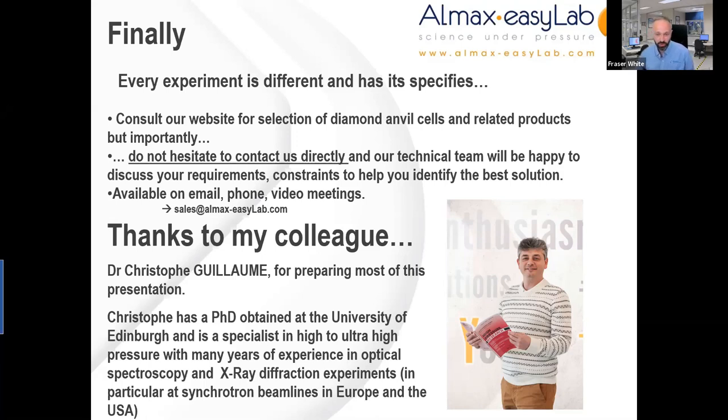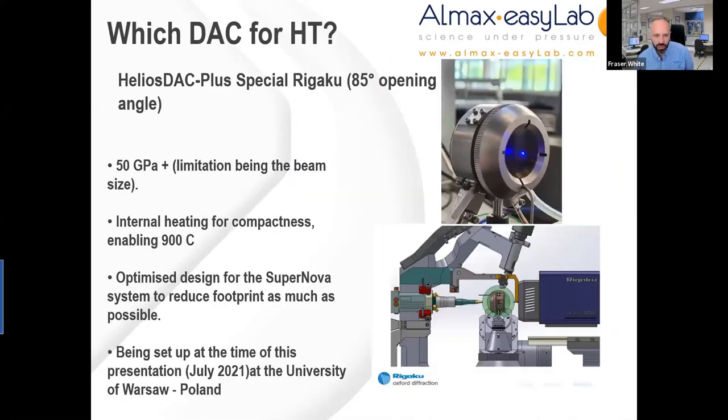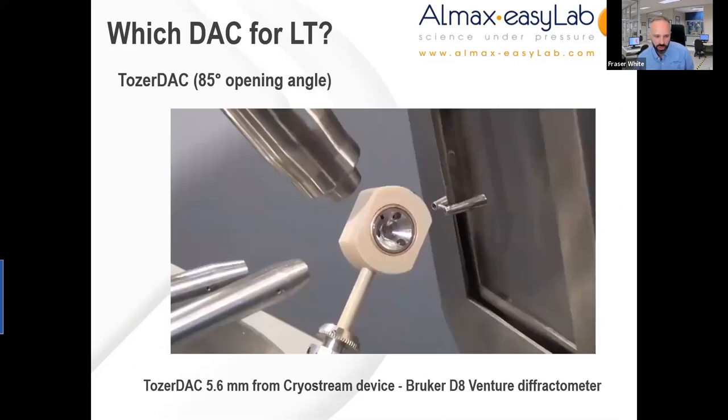I have one last comment for Christophe. There was one comment about your presentation — you had a video labeled as a Bruker diffractometer, but actually that was an OD Oxford Diffraction diffractometer. I just wanted to make that clear, and maybe you can update your presentation for the future. I certainly will. Thank you very much. My pleasure.